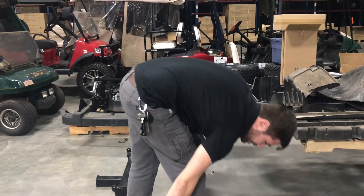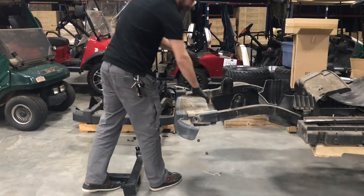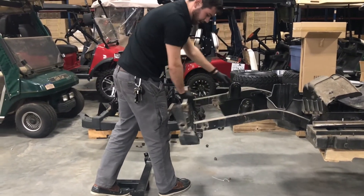Once you have the bolts out — we've already taken out the other side for the sake of expediency — we're going to lift the bumper off the cart.